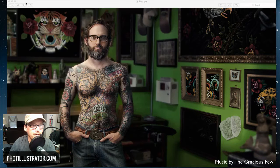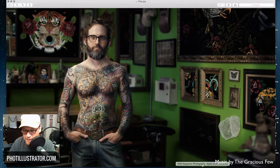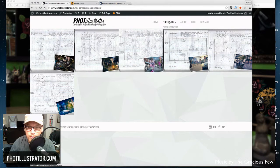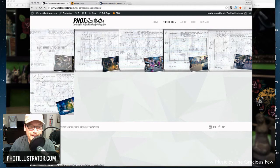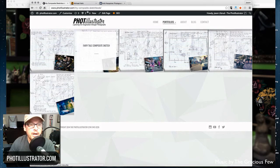So this is the photo we're going to be working on today. I also just added a page to the portfolio section of my website called 'My Sketches,' where you can see all the fun sketches I do before creating concepts — before actually doing the composite. It's kind of cool just to see that process.